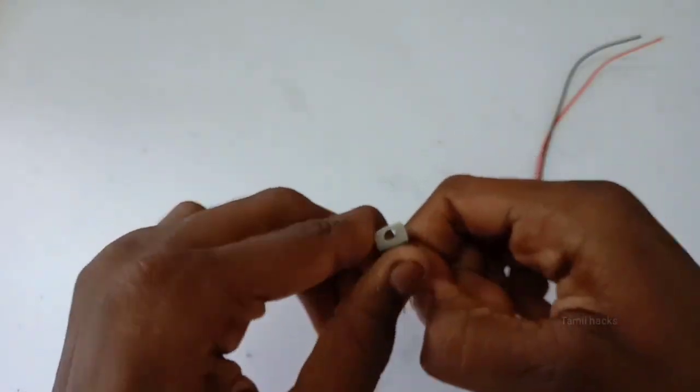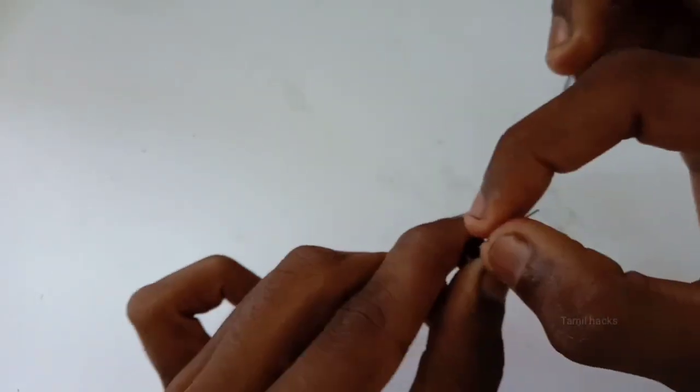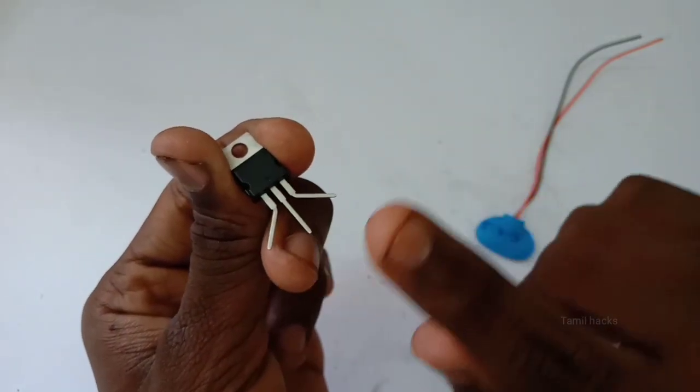I am going to add 3 pins: collector, emitter, and base. I am going to add 3 pins — collector, emitter, base.